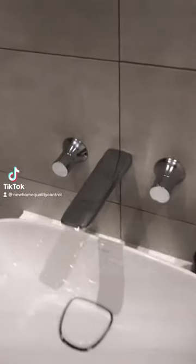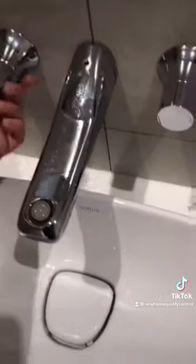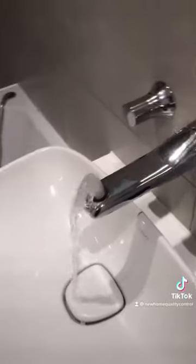Hey guys, is this a poorly installed tap, or is it a water feature? I'll let you guys decide — what do you think?